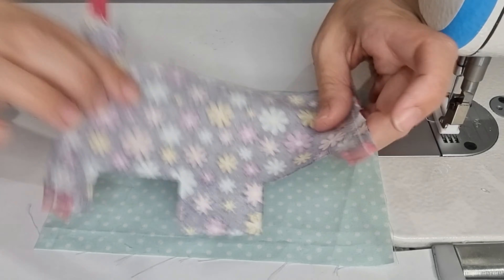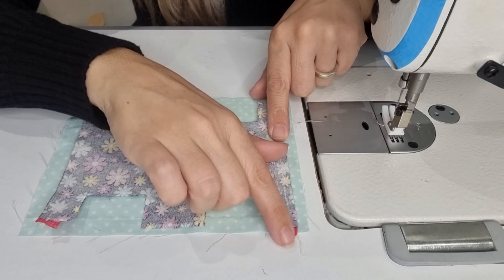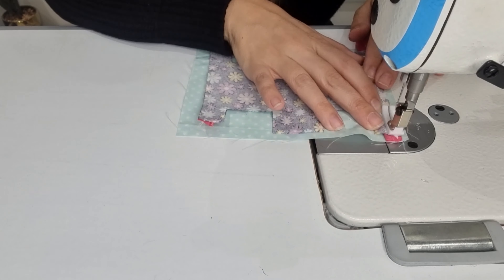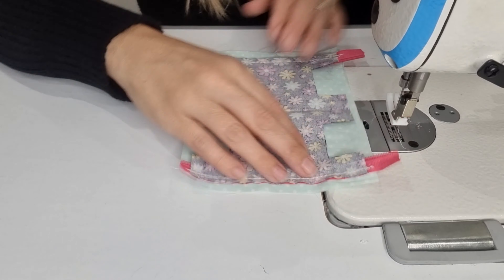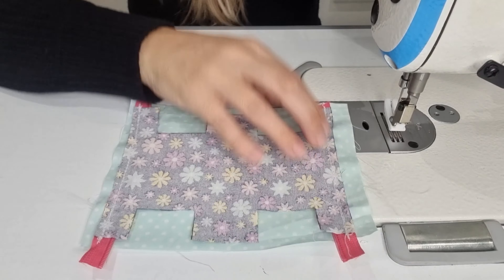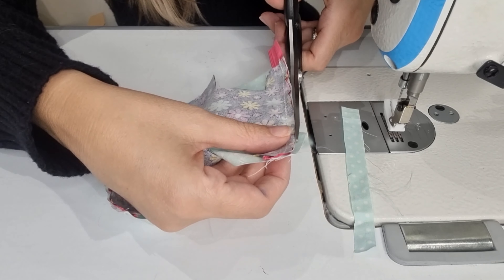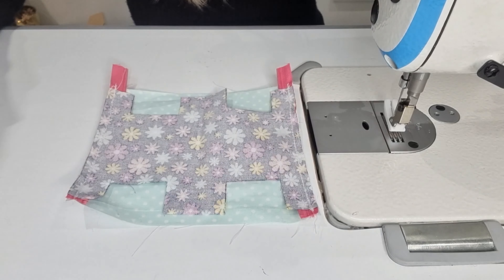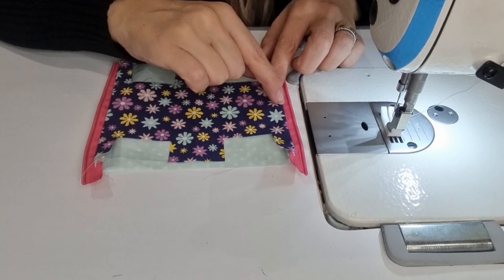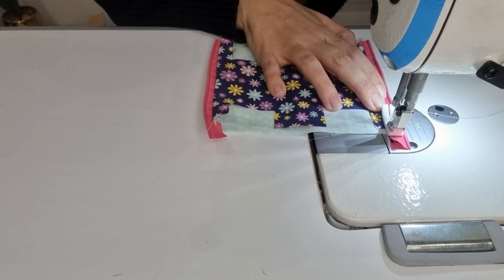Now let's make our poop bag. First I will apply my zipper on the main fabric — front of the fabric facing up, lining up, and front of the zipper facing down — and we are going to stitch here. After that we pull this up and apply the zipper on the other side. Make sure it is all aligned.